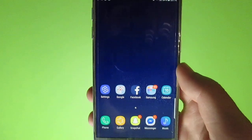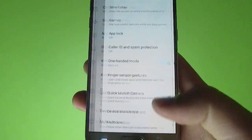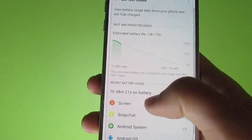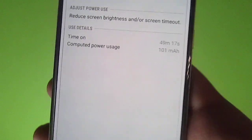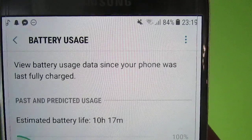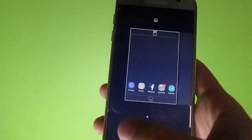Otherwise everything is perfectly working. I managed to get around 3.5 to 4.5 hours of screen-on time and it easily gets me throughout the day. As you can see, I have 50 minutes of usage with 1 hour and 40 minutes of screen-on time and still 84% battery left.